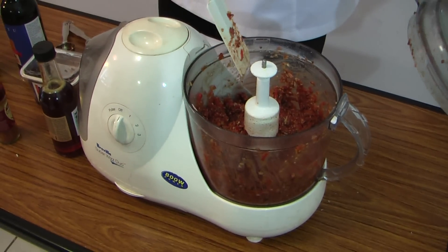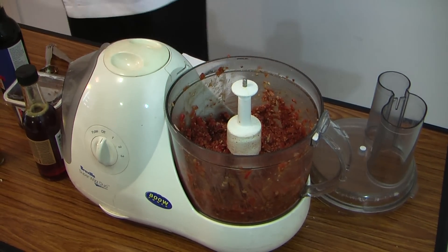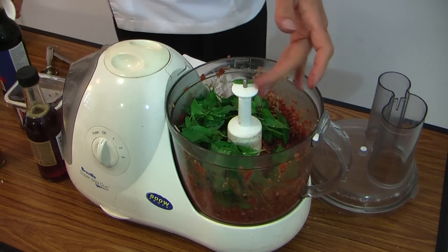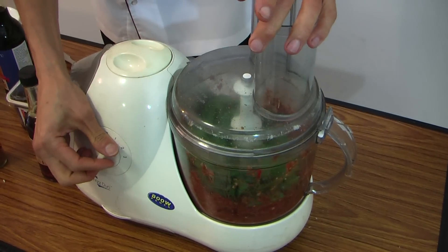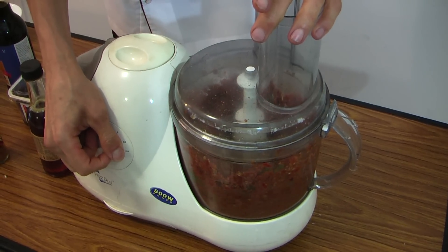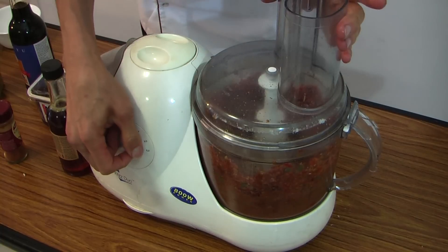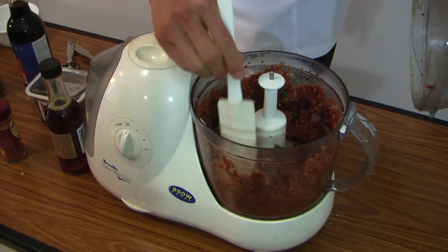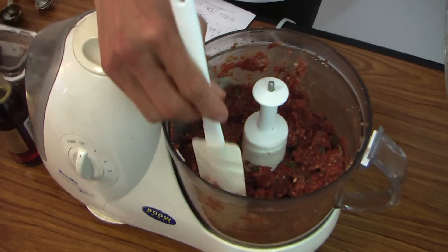Smells good, doesn't it? Smells beautiful — that sun-dried tomato is really nice. Now put in a bit of basil. You can smell the basil coming through. Doesn't that look like mince or spaghetti bolognese?